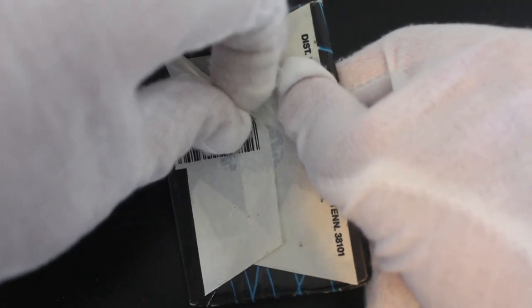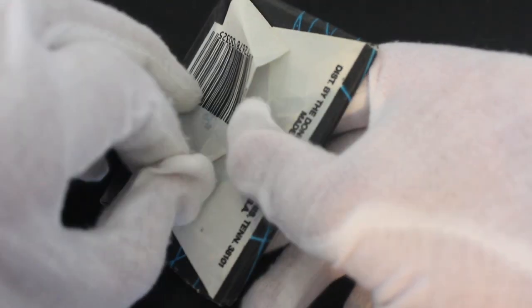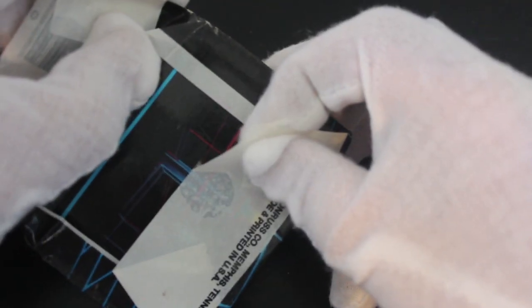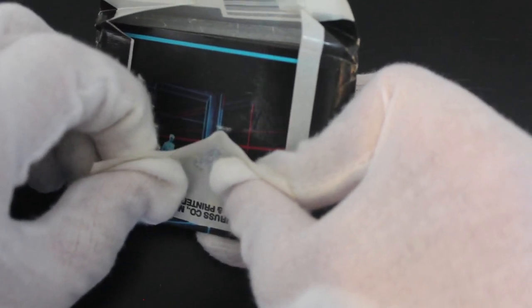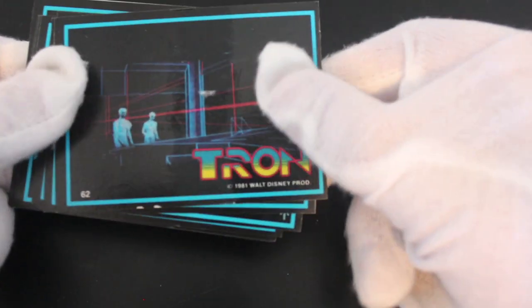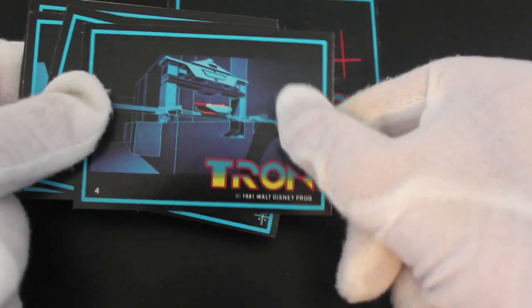This looks like quite an old pack. It's been resealed as well — I can tell these things sometimes. A card is stuck together, so be very careful you don't rip your card. It might be a one-shot. No gum, which is good. Tron, Walt Disney Productions.